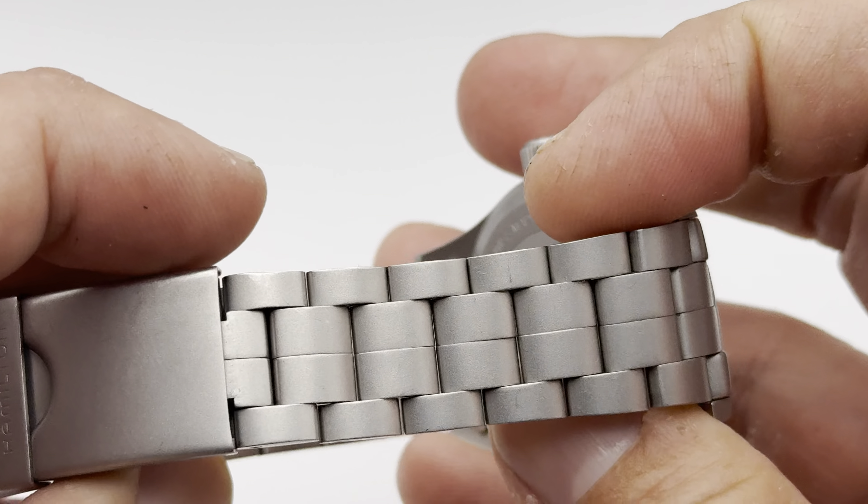You can see the tolerances on this watch are not exactly the best in the world, but it just goes along with the ethos — which is just durability and stability first. Take it anywhere, beat it up, doesn't matter. It's going to be just fine.